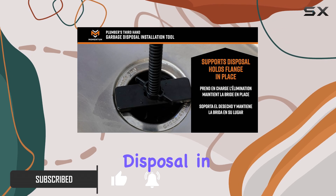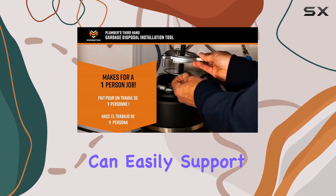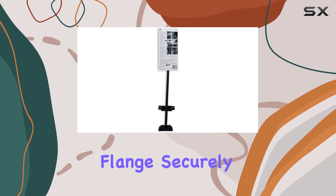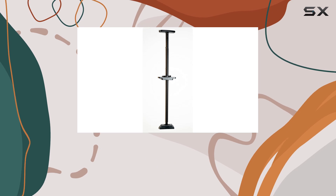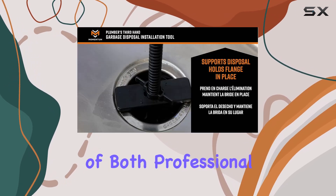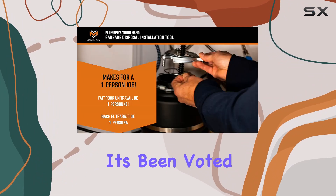With this tool you can easily support the disposal and keep the flange securely in place all by yourself. What sets this tool apart is its practical design that caters specifically to the needs of both professional remodelers and DIY enthusiasts. It's no wonder it's been voted as the number one choice by pro remodelers.